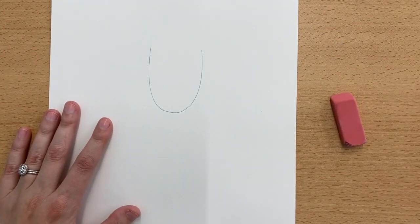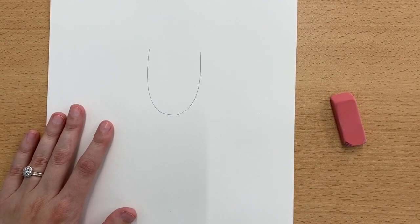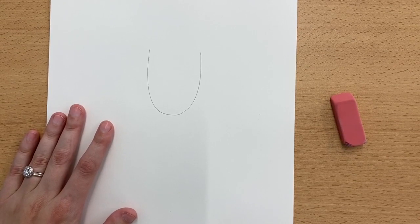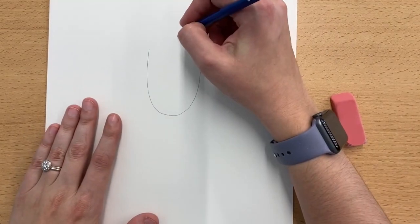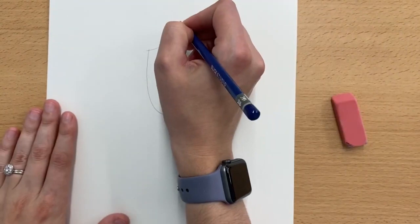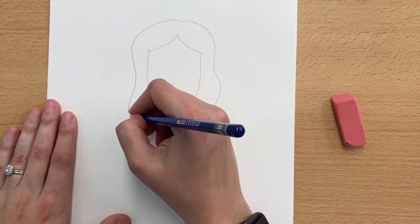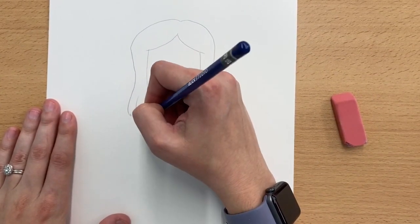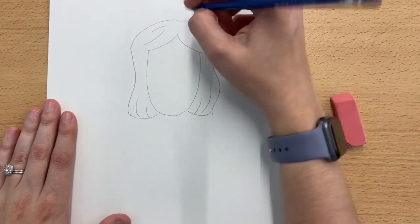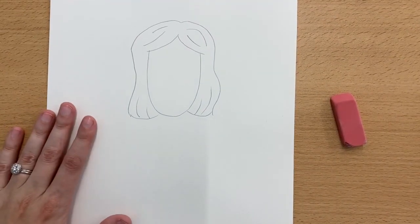This is going to be our person's head, and you can draw whoever you would like to. We will get to details with that in just a second. After you have the head drawn, we want to go ahead and draw in the hair. I drew in someone who looks a little bit more like myself. Let's do some wavy hair. I have some lines to show some different details, so you can go ahead and draw your person's hair in.